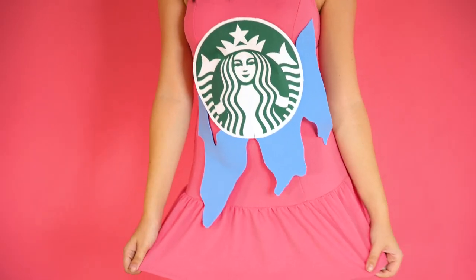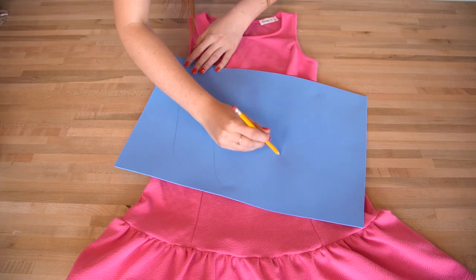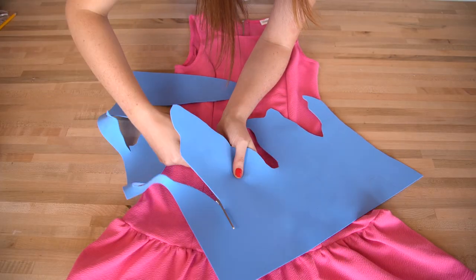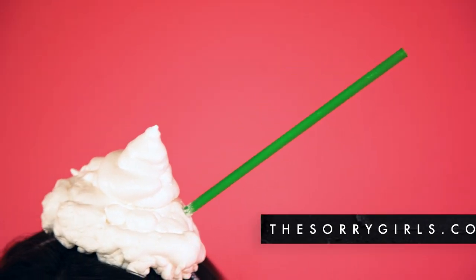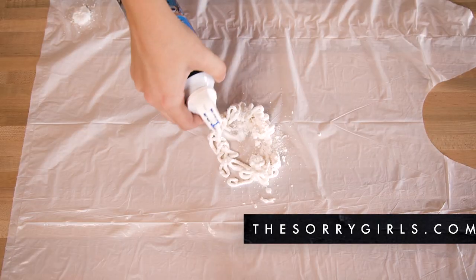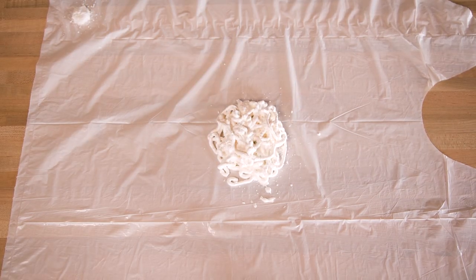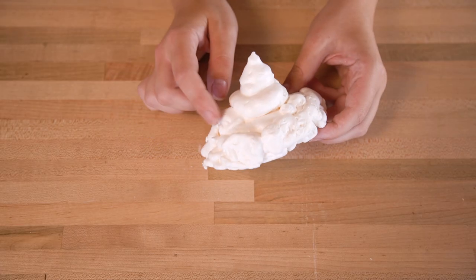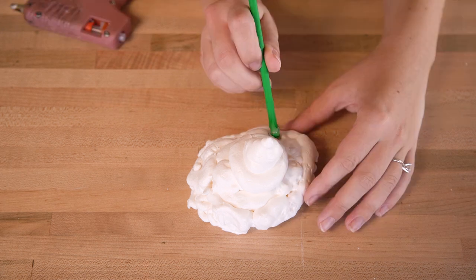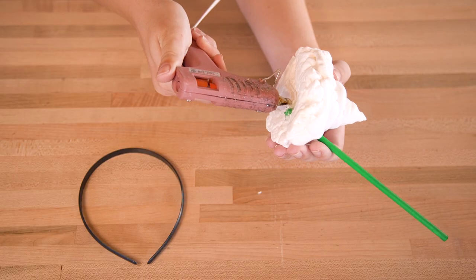If you didn't take a picture of yourself drinking a unicorn frap this year, did you even go through 2017? To make this unicorn frap costume, start by taking a pink dress and cutting out some syrup shapes from blue craft foam. Glue that on, then print out your Starbucks logo and glue that on as well. To make the whipped cream top, take some multi-purpose foam sealant and spray it out onto a piece of plastic — you may need a couple of layers since it takes a while to dry, but once done you should have a convincing-looking pile of whipped cream. Add a green straw and glue it to a headband.